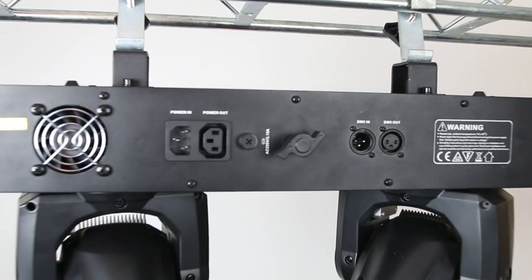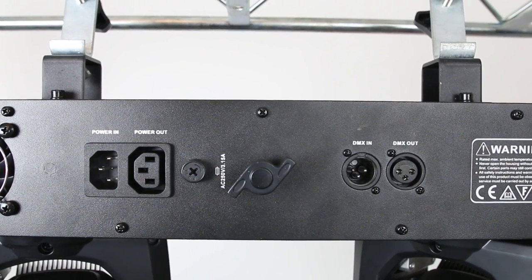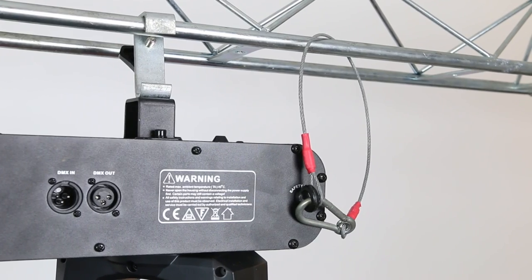On the back are all the connections: DMX in and out, along with your power connections with IEC in and out. You also have a safety eye to attach your safety chain when hanging the light from your truss.